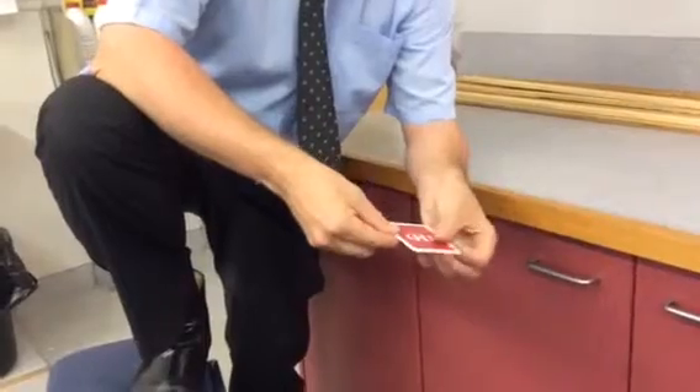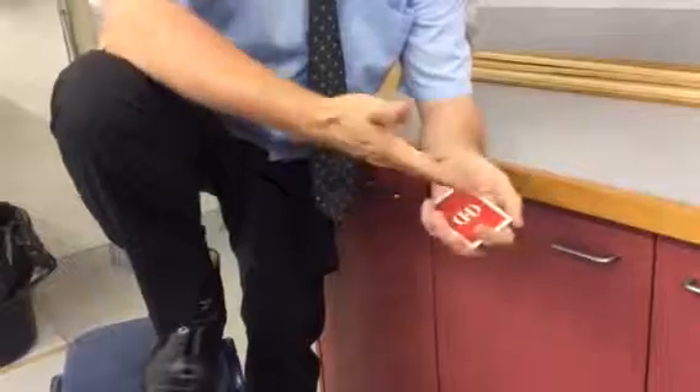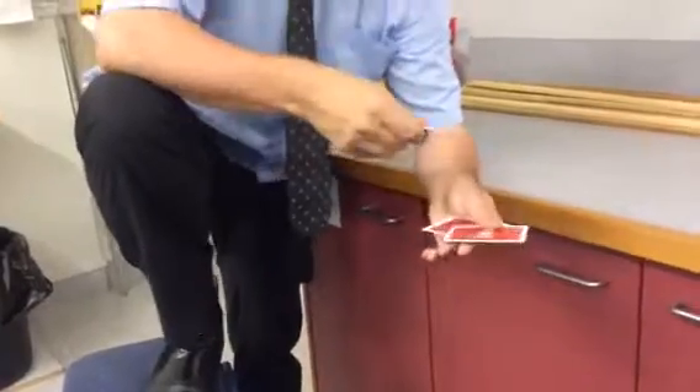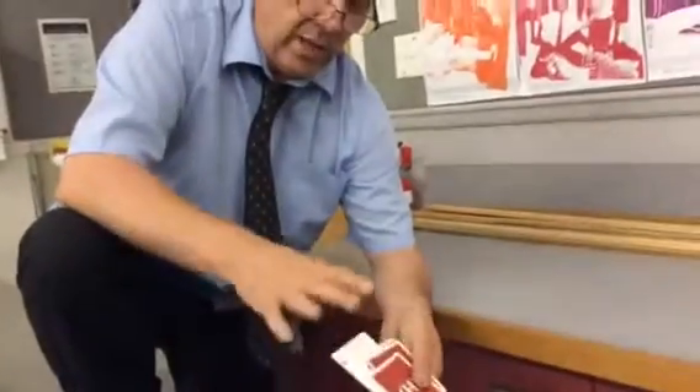Take one, push one, steal one, two — and it just looks as though I've counted all the cards into that hand. It is a genius move by a British magician.